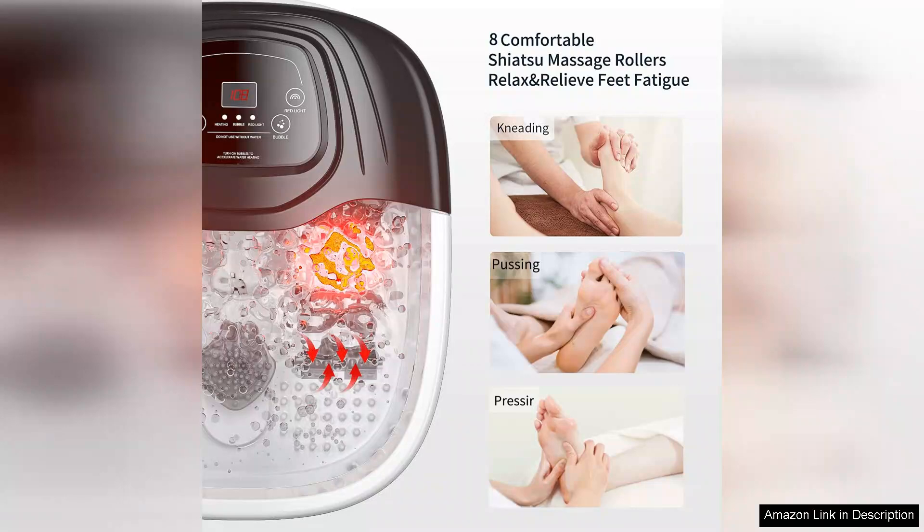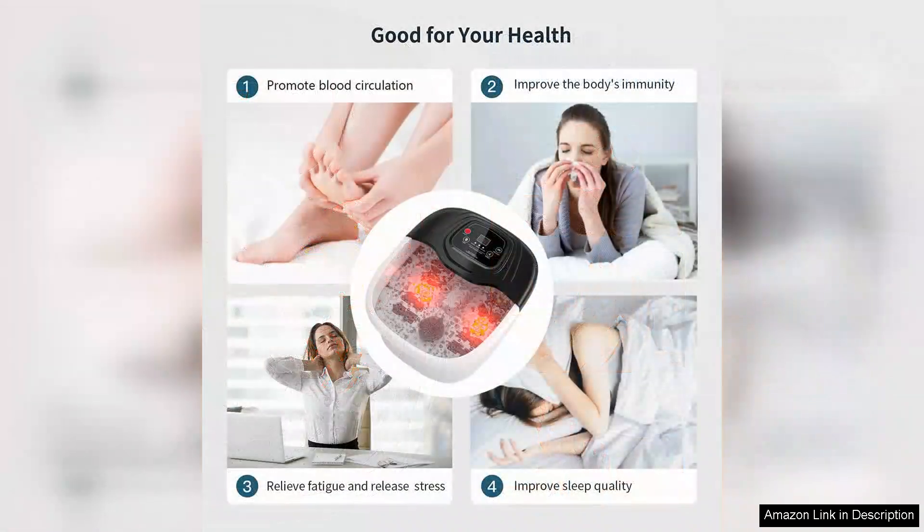The bubbles and vibrations are another highlight. The bubbling action creates a delightful sensation, while the gentle vibrations work wonders in alleviating tension. It feels like having a mini spa experience right at home. I noticed a significant improvement in my foot fatigue after just a few sessions.